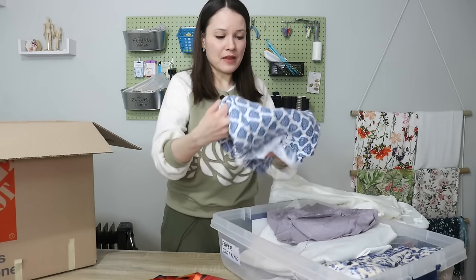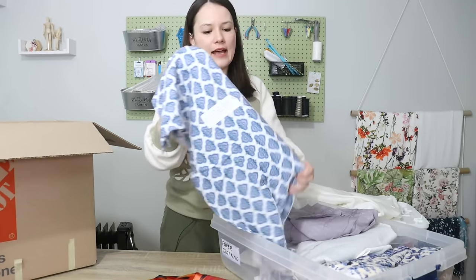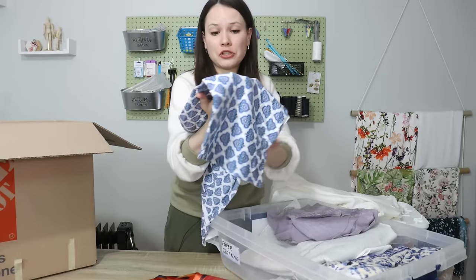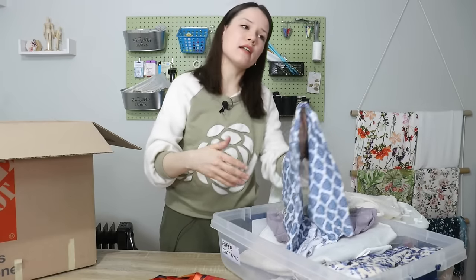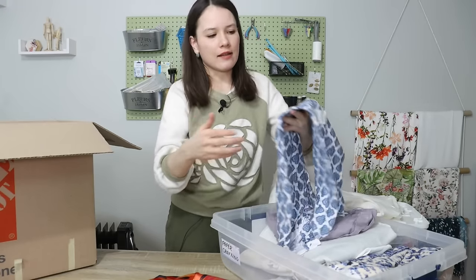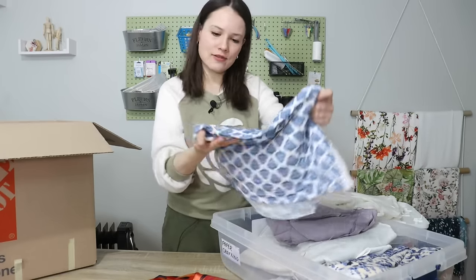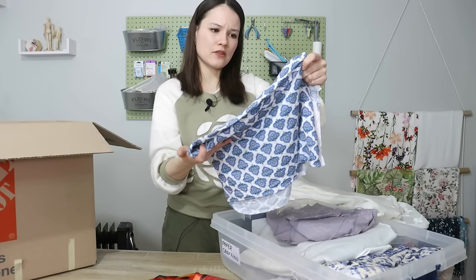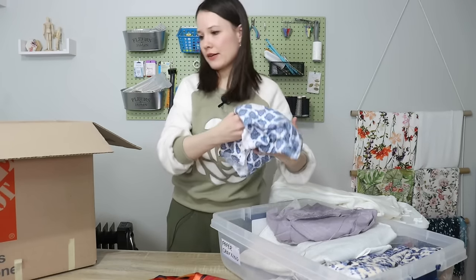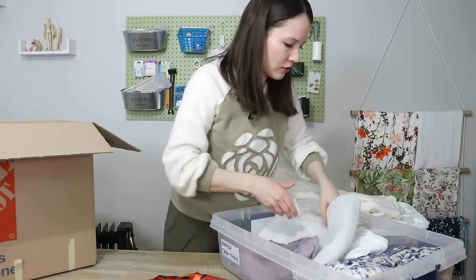This is a fabric I bought — I don't hate it, but it was my own fault because I didn't check the scale of the print. I just couldn't fall in love with it. I tried to think about using it as a lining for a knit jacket or something, but I haven't used it since I bought it, a year or two ago. It's a lovely rayon Lycra, but it needs to go to somebody who will actually use it.